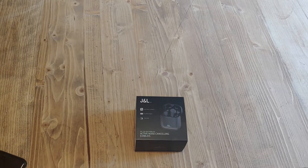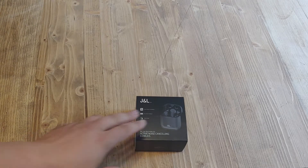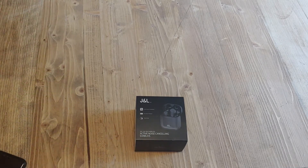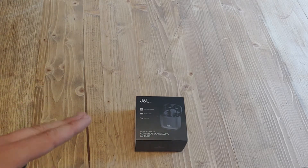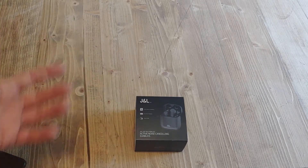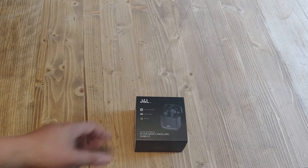The headphones that I own — I own probably at least a dozen, and have owned probably twice that in my lifetime — ranging from two dollars all the way up past two hundred dollars. This one, at the time I purchased it, was about 60 bucks, which was some of the lowest priced truly wireless headphones with active noise cancelling. So I figured, I've never heard of the brand, but let's go ahead and give it a shot.